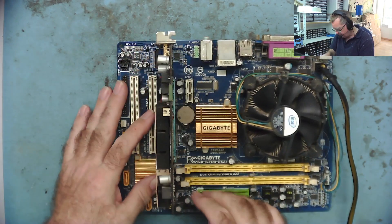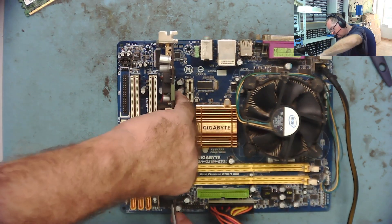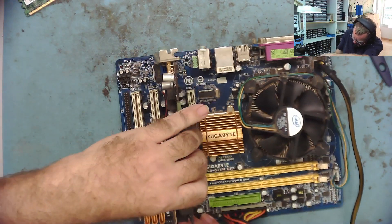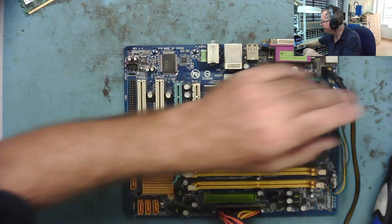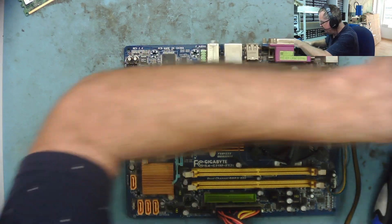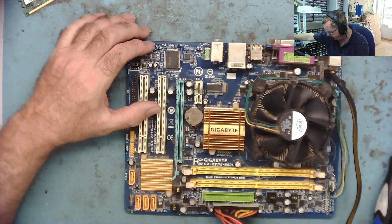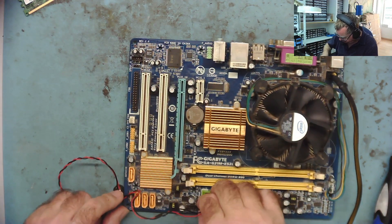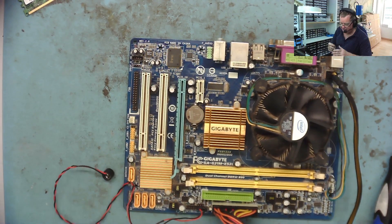Let's not put the graphics card on - let's try this with its onboard graphics. The USBs were all settling down; I've plugged them into different ports to hopefully stop the flashing on this camera. Anyway, enough waffle. Here's our motherboard - let's connect a speaker and a power switch, and see what it does now on the bench.